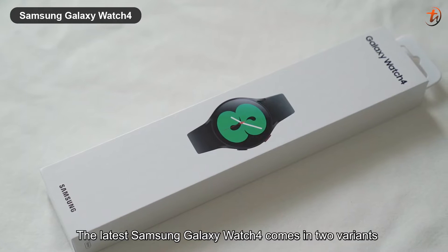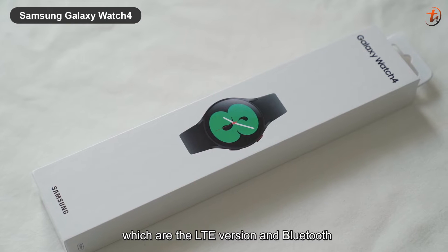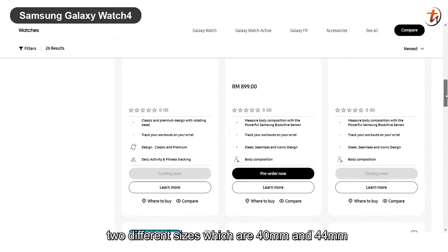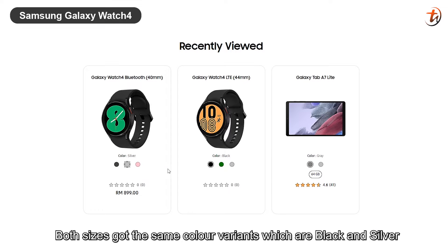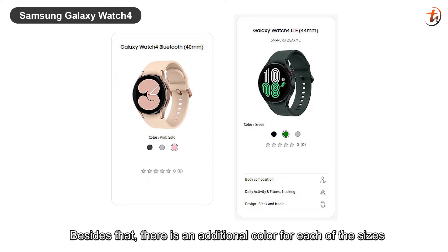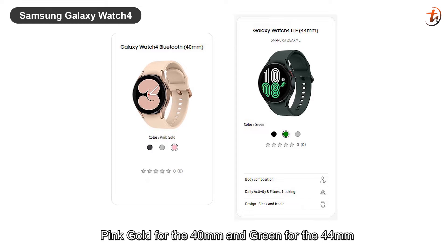The latest Samsung Galaxy Watch 4 comes in two variants: the LTE version and Bluetooth. On the other hand, it also comes in two different sizes which are 40mm and 44mm. Both sizes got the same color variants which are black and silver. Besides that, there is an additional color for each of the sizes — pink gold for the 40mm and green for the 44mm.